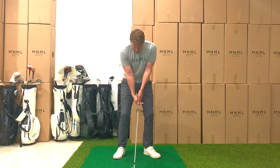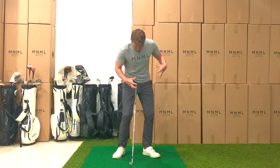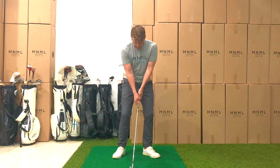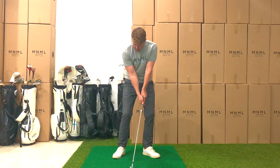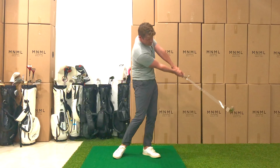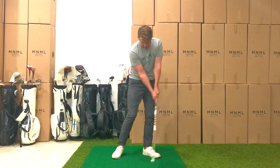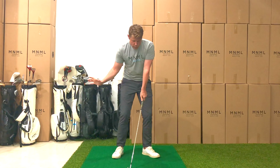Let's start with the six iron with just little swings. The whole body's turning back, but primarily starting with that lead shoulder just pointing down toward the ball. So lead shoulder down, turn through — down, turn through, down, turn through.